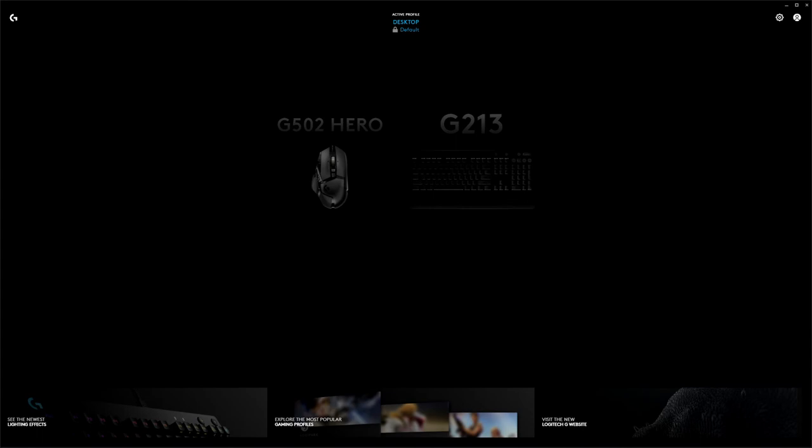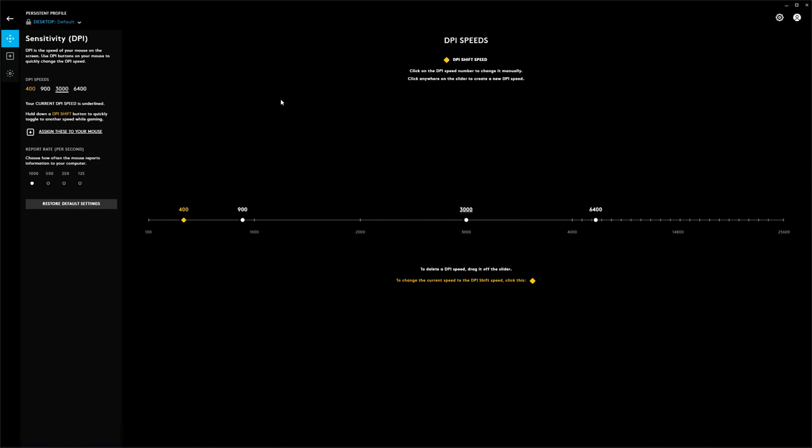I'm quickly showing you the kit that I use and why. This is the Logitech G Hub software that comes with Logitech peripherals to manage your settings. I've got the G502 Hero mouse, bought it sometime in the last 12 months. When I open it up, this is what I want to explain — the DPI speed calculator. You can see I've got four settings here.